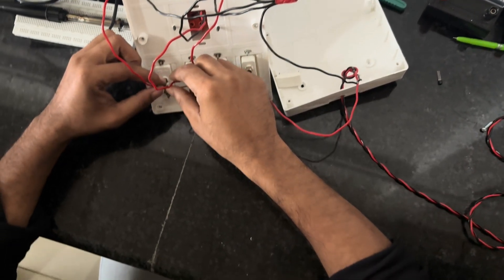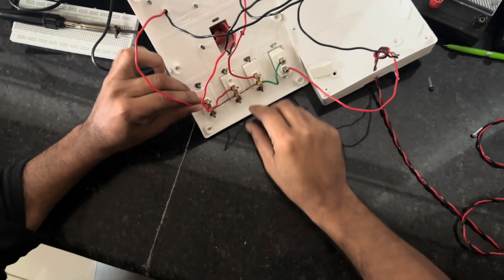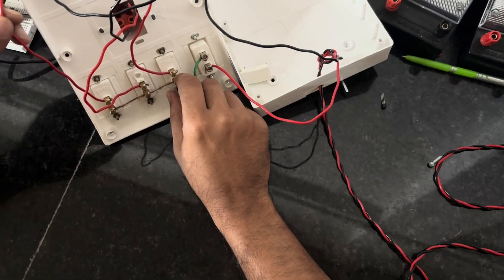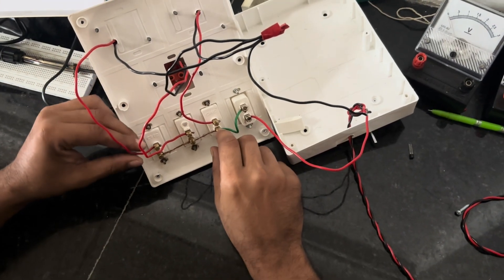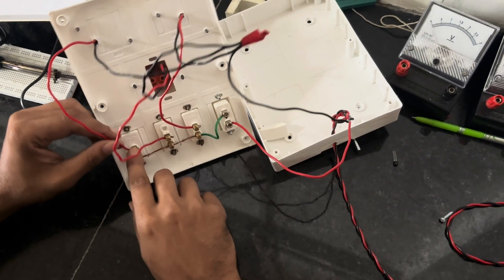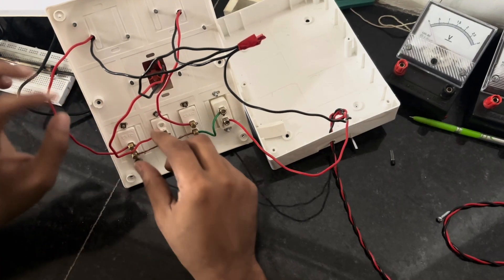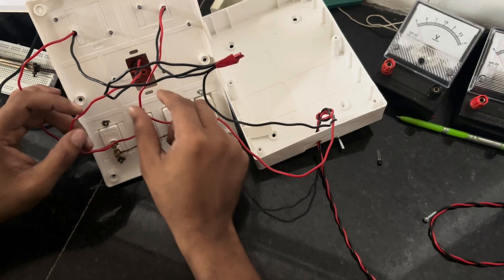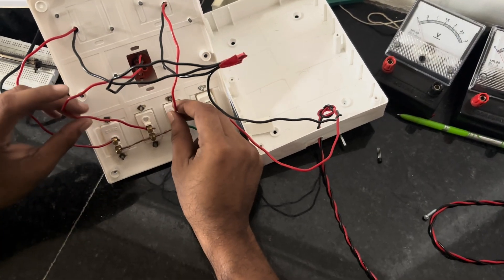After that, the red wire of each valve should be connected with its respective switch in series. From the first valve, the red wire is connected to the first switch; from the second valve, connected like that; and from the third valve, connected like that as well.